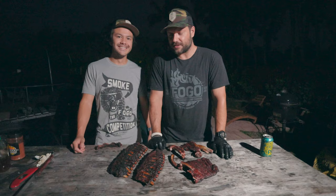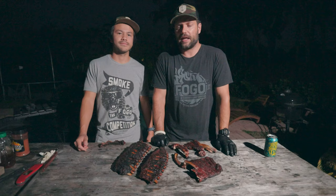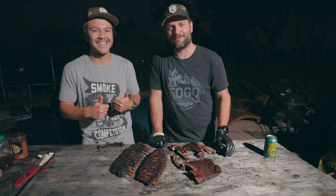Let us know what you think about this cook in the comments below. Even though we messed up, don't forget to share with your friends, give us a like, and subscribe to our channel. See you guys next week — next week we're going to do Iberico pork chops and it's going to be pretty amazing.